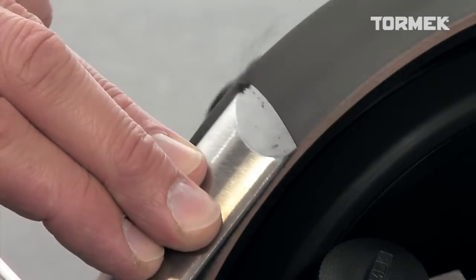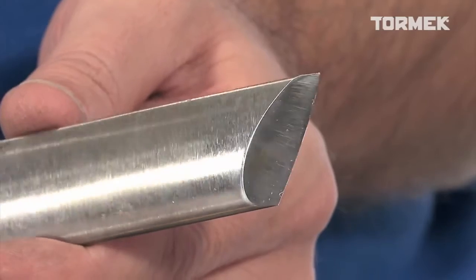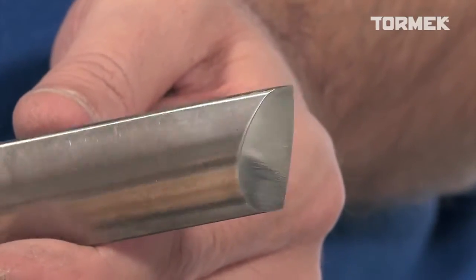Honing is a good investment of your time. You get a longer lasting, really sharp edge that cuts easily and leaves a finer surface on your work.